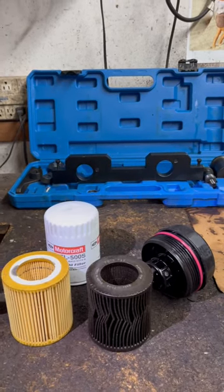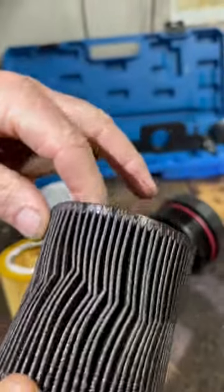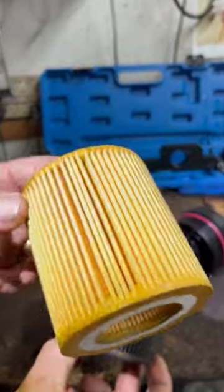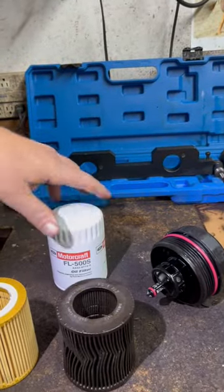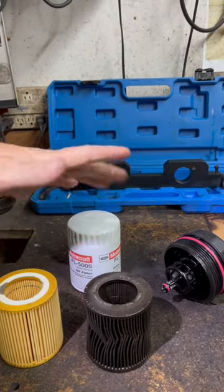Don't neglect your oil filter. Look at this one — this was neglected and caused a lot of damage for no reason. This is a nice clean one. These are the cartridge type and there's a screw-on type. Usually these are the two most popular types. Either way, they both do the same thing: they filter out the impurities.